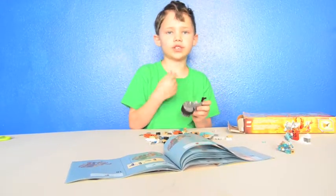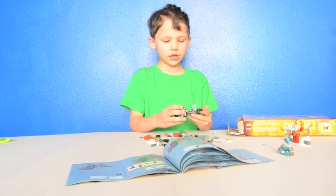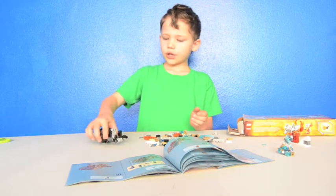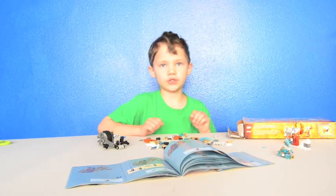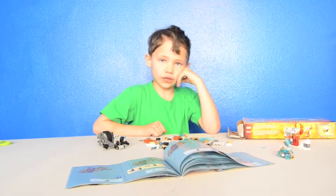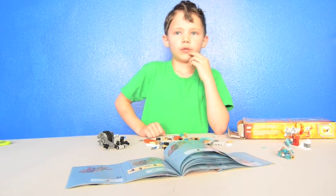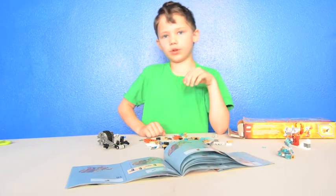If you want to go to my channel, type on YouTube 'Color Lego Master' and you'll see my channel. I hope you leave your comments down below on the video whenever I'm done.